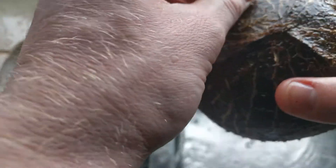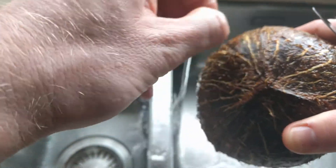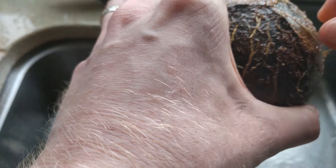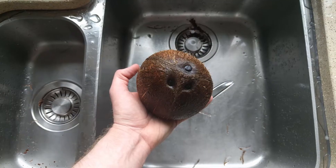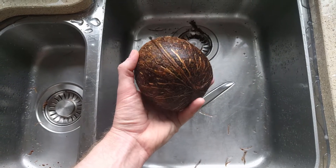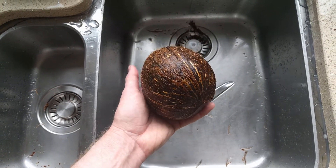At one point we're probably just going to have to say that's enough. It's also a good idea to have the drain catch in place so you don't go and clog up your system at the same time. Now we have a semi, mostly clean coconut with very little husk left on it.